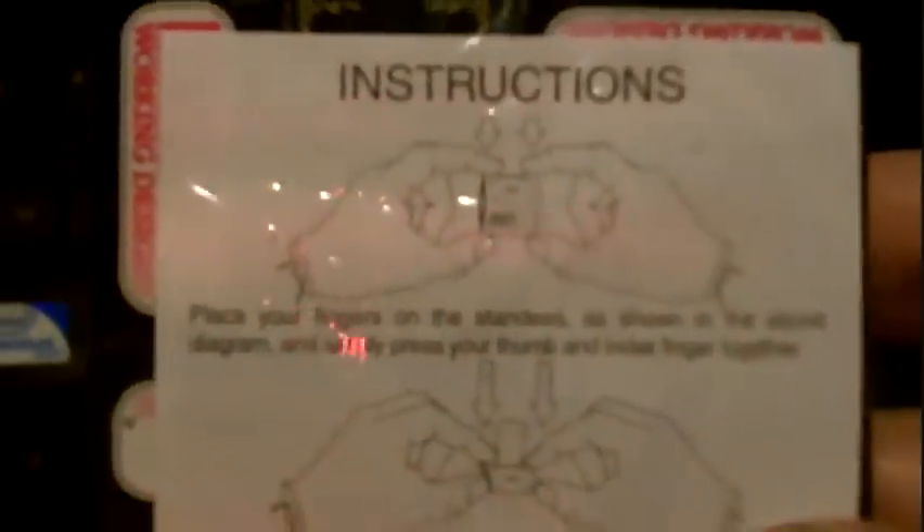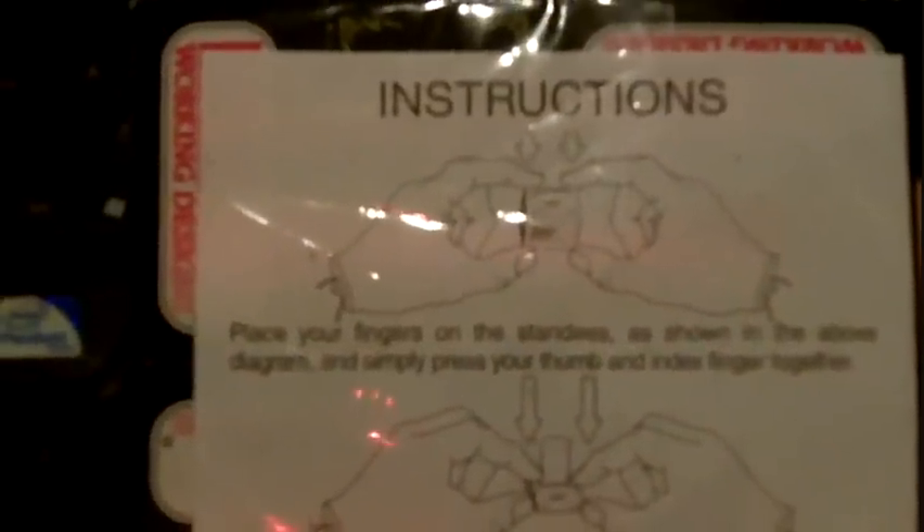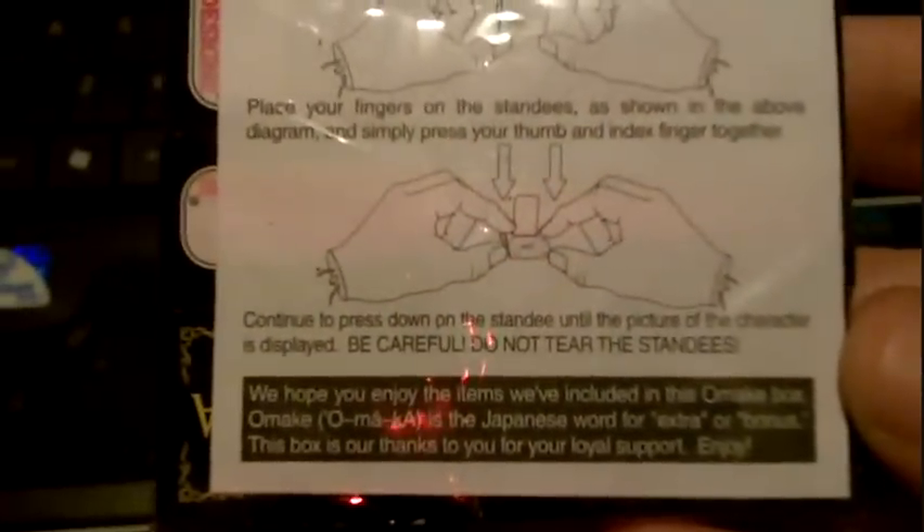Next, this is what the character standees look like. I haven't opened them, so they're still folded nicely. So that's what comes in the bonus box.